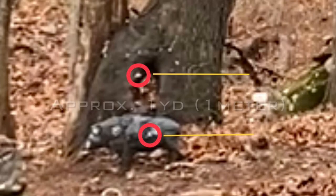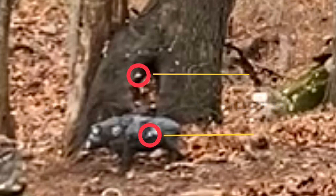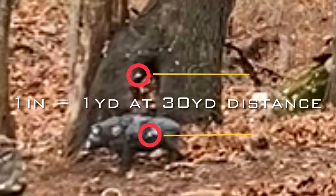No maneuver that beats the bullseye is better. I want to be over here. It's awesome.